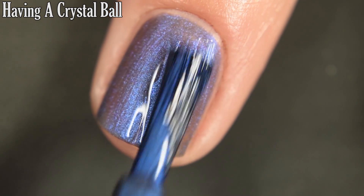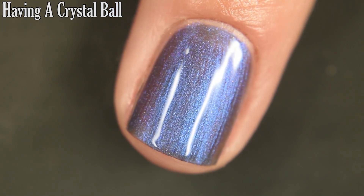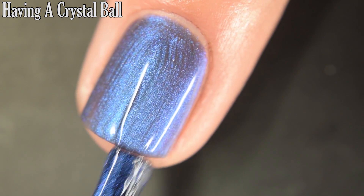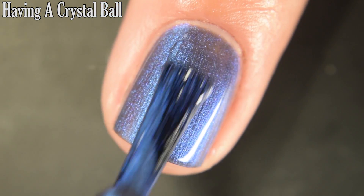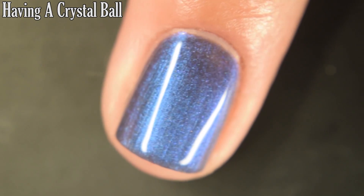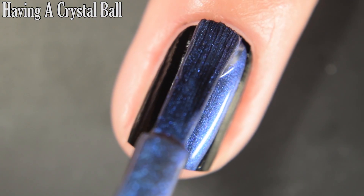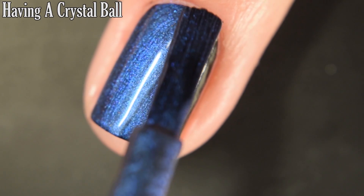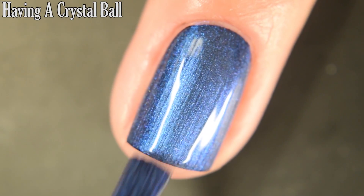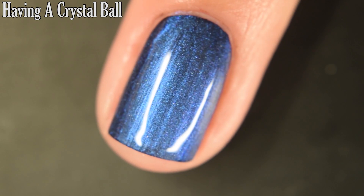I feel like I got a little bit better shifty quality out of this over black, but either way it's not the most shifty multichrome in the world for me. This one reaches full opacity in three coats. I would recommend using a glossy top coat for longevity, but it does dry decently glossy on its own. There are three coats, and then here's one coat over the black — this one applies nice and evenly.